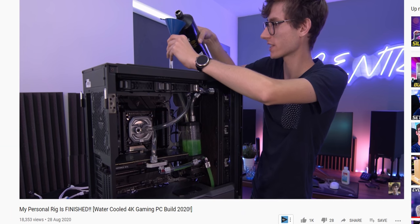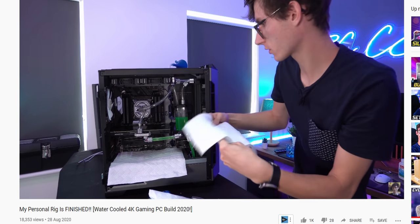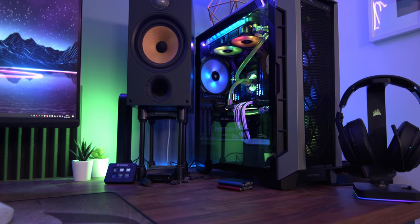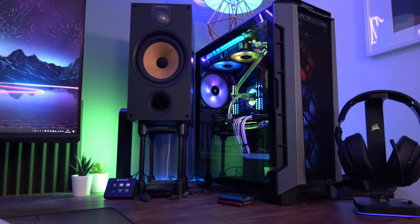I've made a video all about this PC, so hit the card in the top right corner of your screen to see how it was made and check out its performance and thermals. A massive shout out to all of the manufacturers that have sent out the parts over the years — it is seriously appreciated.